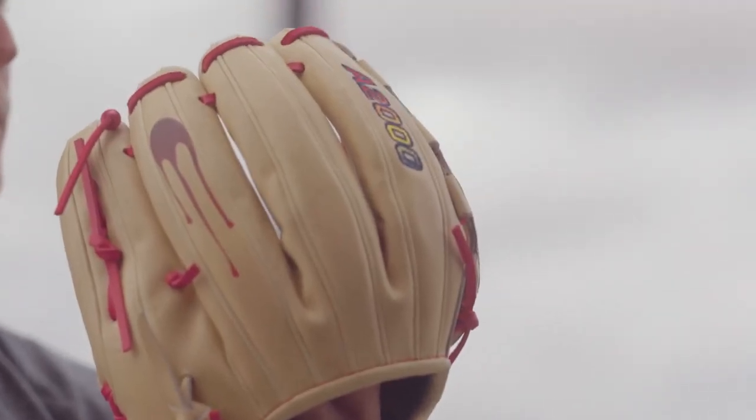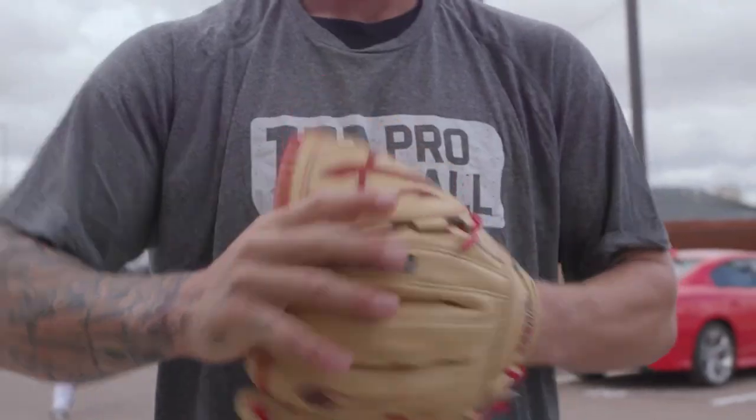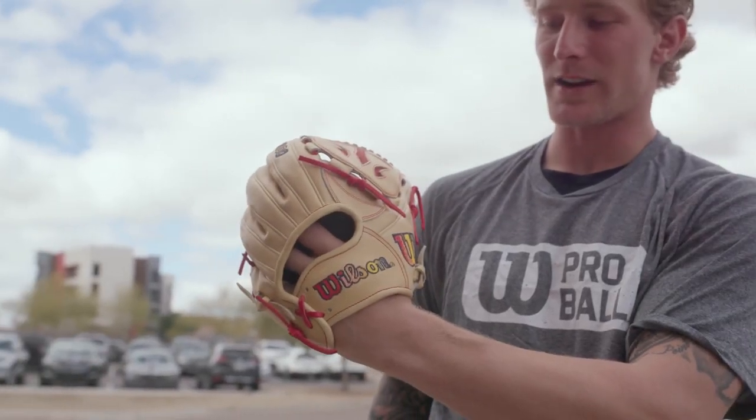Wilson is just going up and up. I couldn't be happier to represent them, and I'm thankful that they represent me, let me wear their gloves, and do such a good job at customizing them.